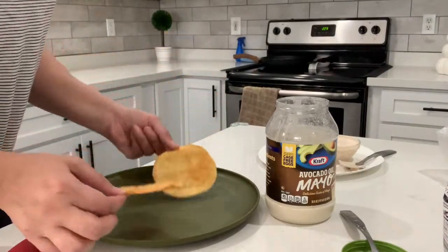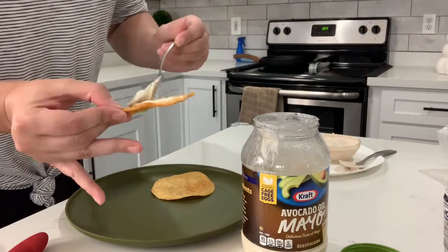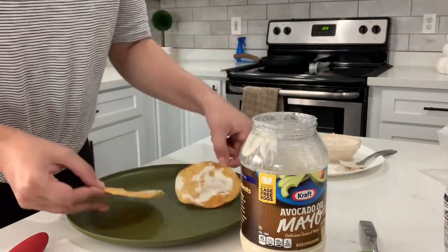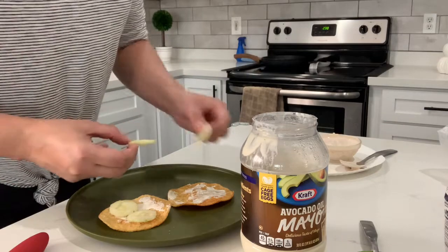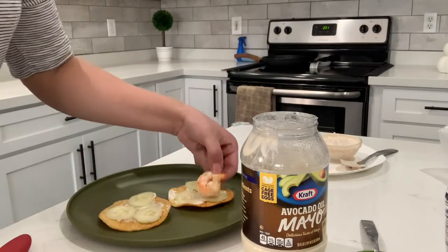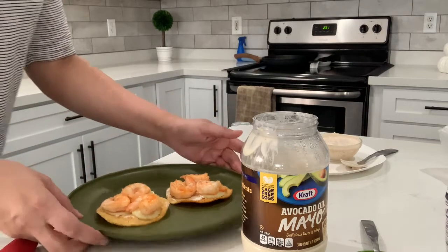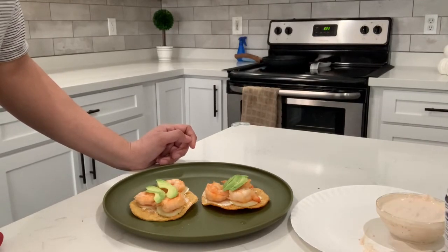Look how small these shells are. For a tablespoon of mayo, it will be one carb, but I'm just gonna put less than a tablespoon for both. Now I'm gonna add some cucumbers — cucumbers do have carbs, but these are very thinly sliced, so not even a carb. For my shrimp, I'm just gonna add three per tostada. Since I'm not using seven, it's not a carb. And I'm using a little bit of avocado — no carbs there since I'm only using a little bit.